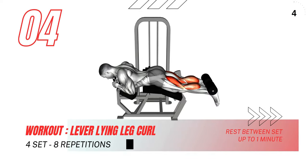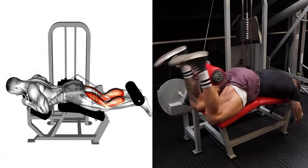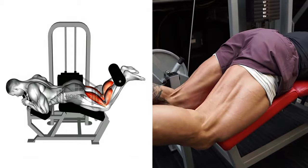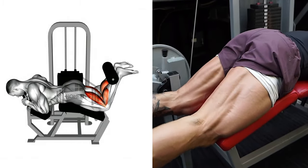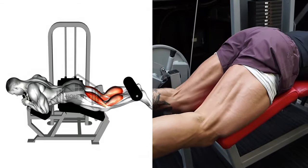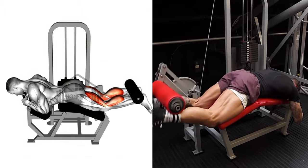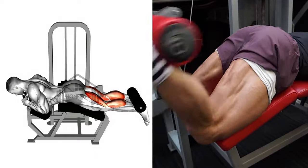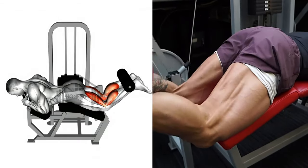Let's transition to the Lever Lying Leg Curl, a powerful exercise for your hamstrings. Start with your torso flat on the bench, legs fully extended, and hands gripping the side handles for stability. As you exhale, bend your legs, bringing them as high as possible without lifting your thighs off the bench. Your back should stay straight and stable. Hold this contracted position momentarily, really squeezing those hamstrings. Then inhale as you slowly return to the starting position. Maintain control of the movement to work your hamstrings effectively.